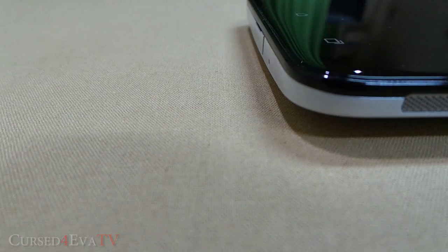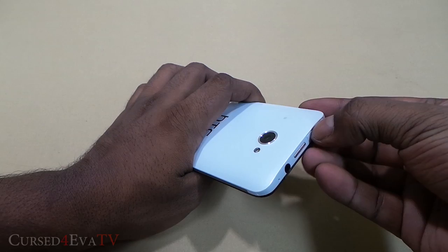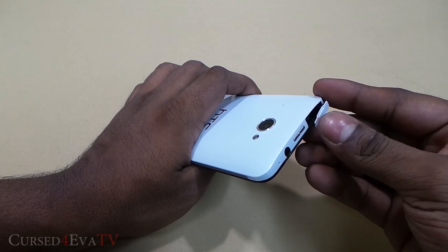Don't let the mesh designs on the sides fool you — it's not the speaker; that was my first impression too. On the bottom, we have another microphone and a micro USB port, again covered with a flap. Both flaps are a little hard to pull out, but that's the price to pay for a splash-resistant device — and yes, the HTC Butterfly is indeed splash resistant.